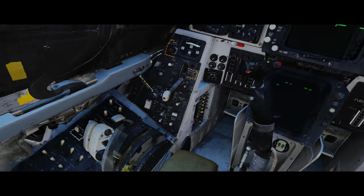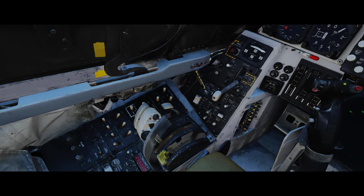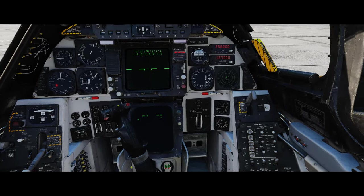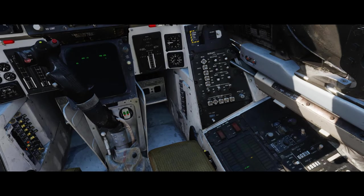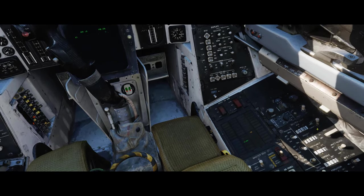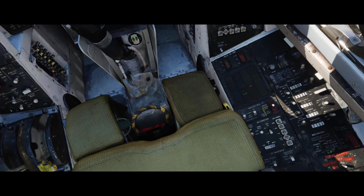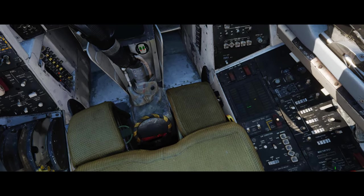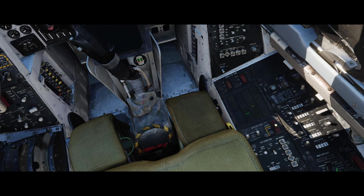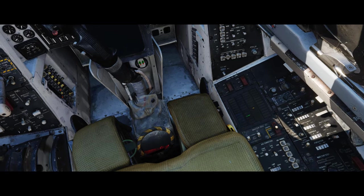We're just waiting for Jester to give us the all clear. This is the autopilot button. Our hook should be set to field since we're taking off from a field - on the carrier we'd leave it on carrier. There are some other tests here - the emergency generator should be good, there's automatic MAC leveling, and the wing sweep is already off.